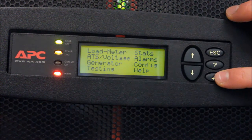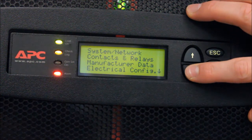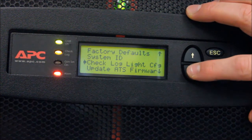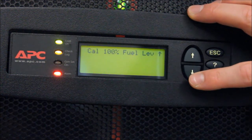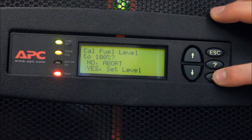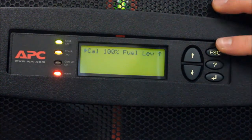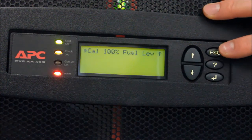In the Config menu, scroll down until you see the option to calibrate your fuel level and press Enter. Next, scroll to Yes and press the Enter button to confirm. Your system will display Cal Fuel Level 2 followed by a number.